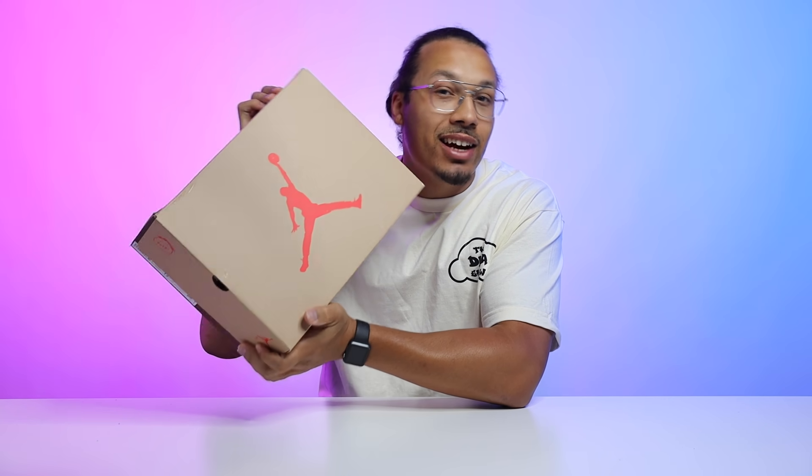Today we're gonna be taking a look at the new Cactus Jack Air Jordan 6s in the British Khaki colorway. As you all know, the Air Jordan 6 is my favorite model and I'm excited to unbox these and review these for you. So let's go ahead and get into the video.